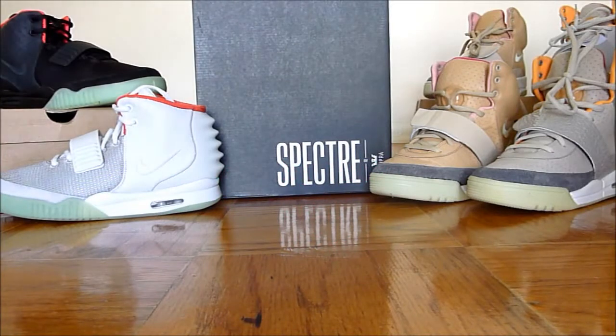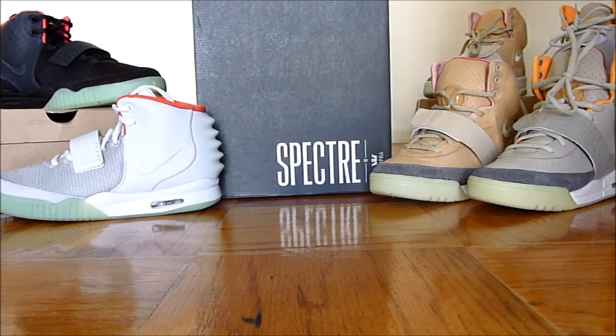Alright YouTube, as you can see we have a Spectre by Supra box. I'm going to do an on-foot of the Chimeras. I have all my Yeezys laid out since people say the shoe resembles the Yeezys, and I don't have any other Supras. This will kind of give you an idea and make it easier for you to form your own opinion on whether you think they are similar or not. Let me throw the shoe on so you can see what I'm talking about.